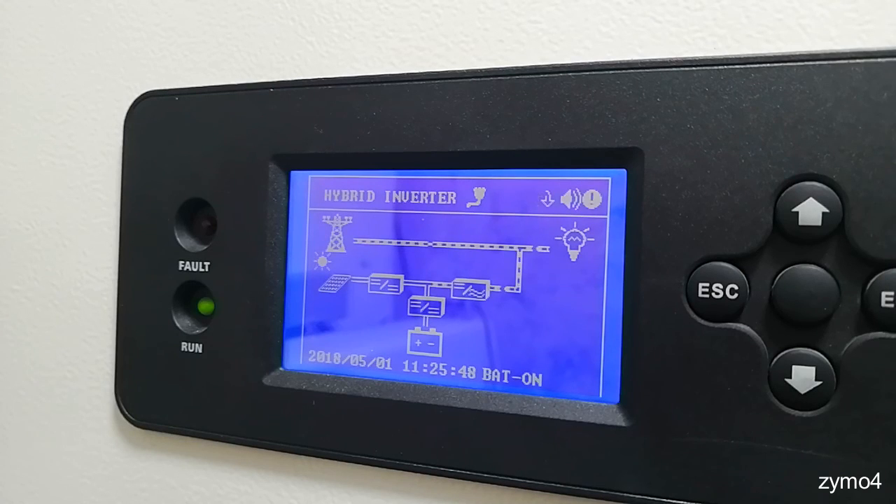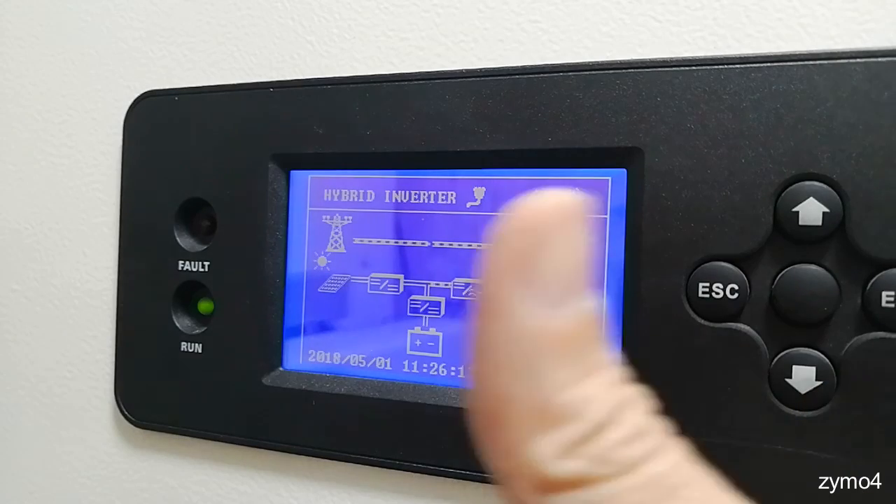I hope you've learned something today. For EASUN users, the most important thing is you have to tell your inverter what to do, because this is just a computer — a fuzzy computer. The settings will be able to run it properly. That's it — thumbs up, good night!